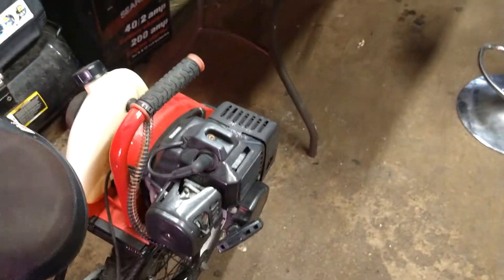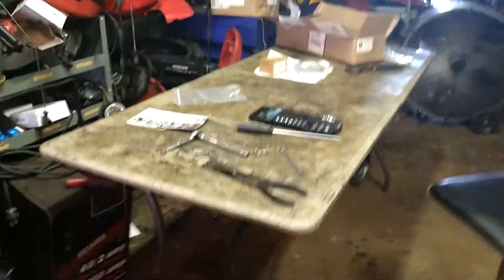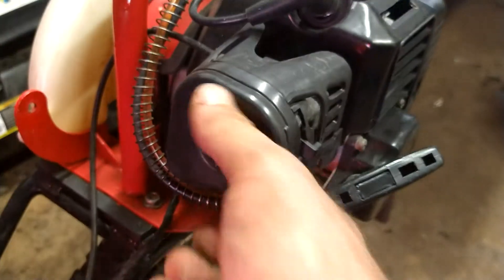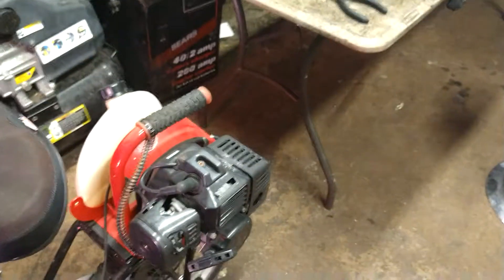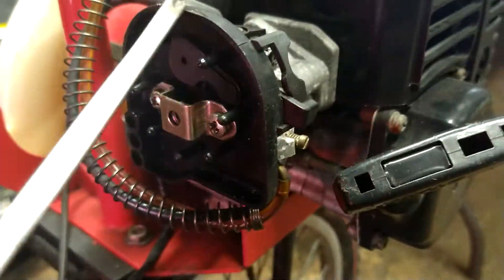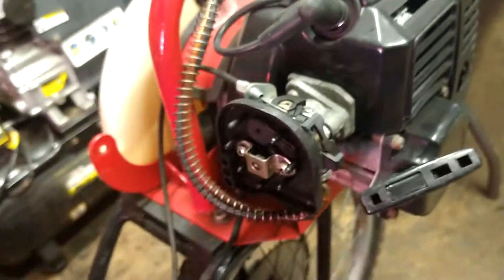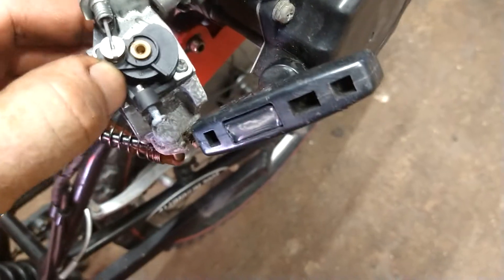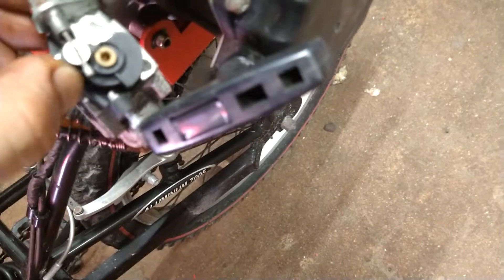That way I can just take the carburetor, fuel lines, and gas tank right up on my table and work on it a little more comfortably. We're going to take a flathead or a Phillips head and take the air filter cover off. We've got two Phillips head screws here — take that, get the air filter assembly off. Now we're going to go ahead and pull this throttle arm and force that cable out, lift it right up out of the way.